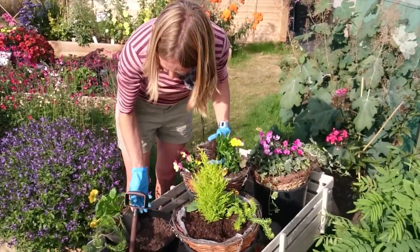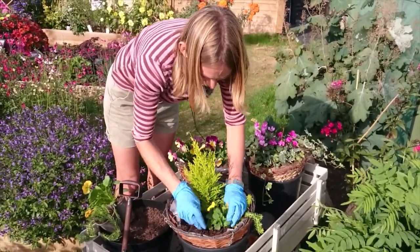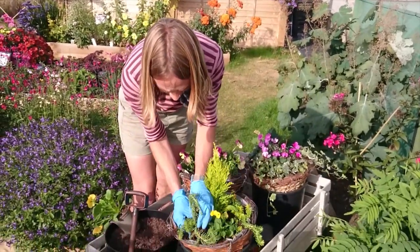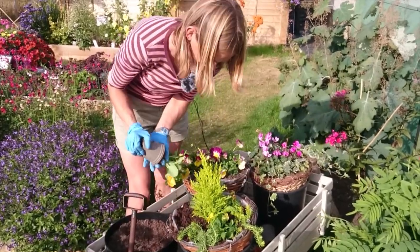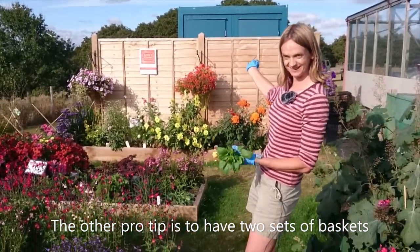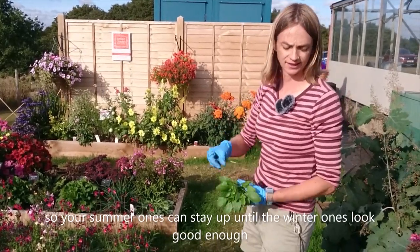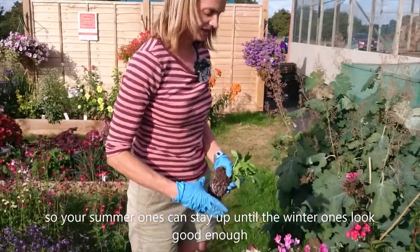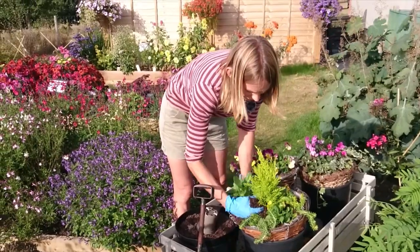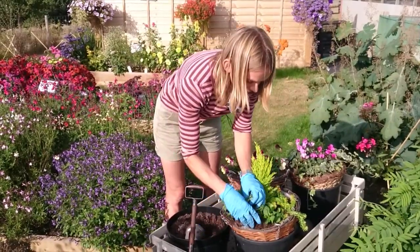I tend to find the yellows and oranges have better fragrance and are often bee-friendly; a lot of the blue ones are pretty good on that as well. A pro tip: our summer baskets are still hanging in there — they're better from a distance, but we're going to leave them up for a few weeks yet and let the winter baskets brew in the background. That's a great approach if you've got the space — have a set of winter baskets and a set of summer baskets, so you're not looking at something small and sad for weeks on end.